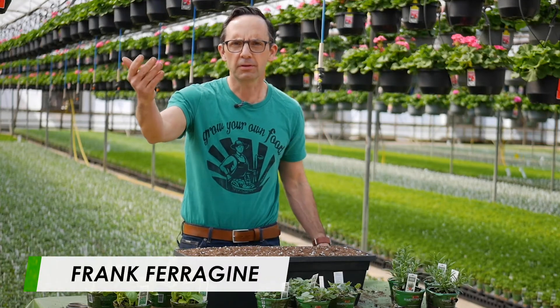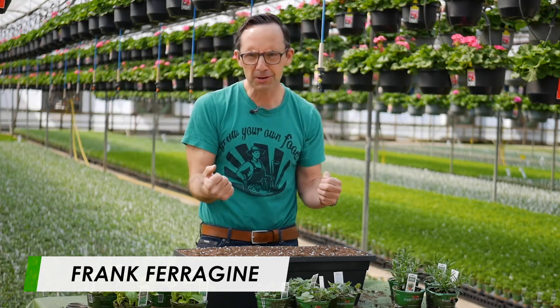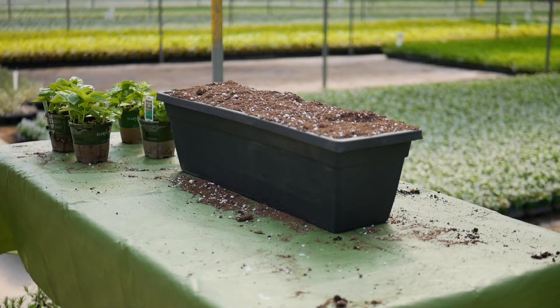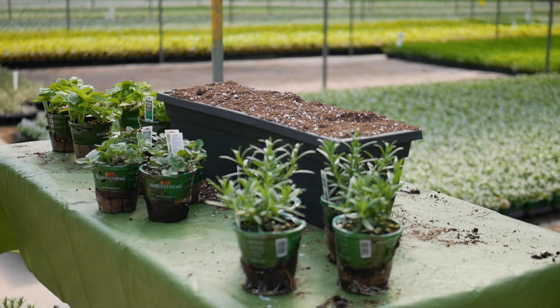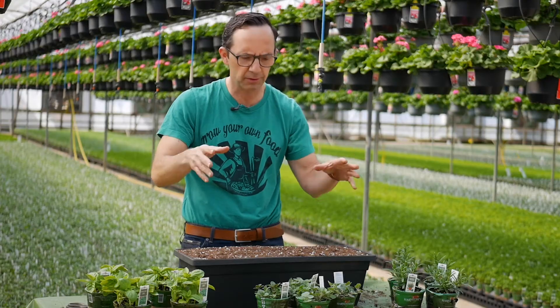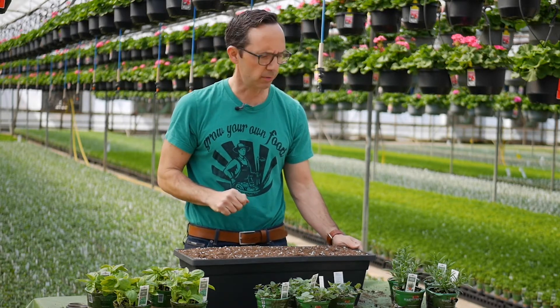How do you impress your Italian mother-in-law? It's hard, but fresh herbs. Fresh herbs is the best way to impress anybody, including everybody in your home right now. And I want to give you a little bit of an Italian herb planter — my three staples that I think you will need to create epic meals right at home.